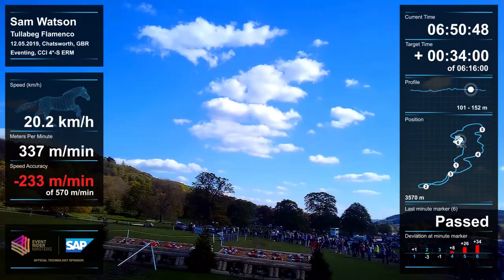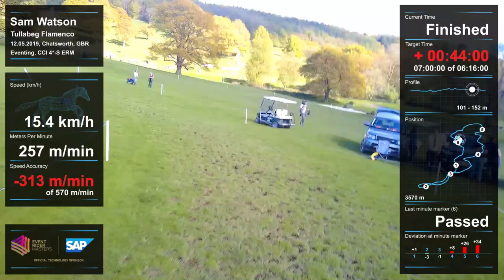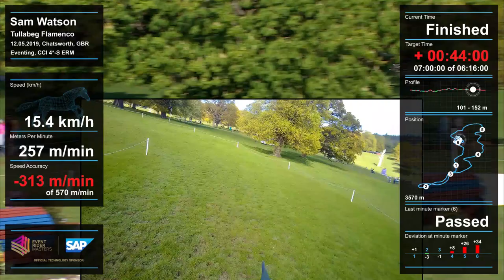We see a nice stride here, get quite a big jump, and that always makes the turn a little bit more difficult. I probably overshot the turn a little bit but we made sure of it — he jumped it very accurately. Then we just nurse him home for the last fence.